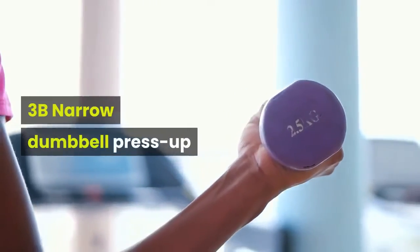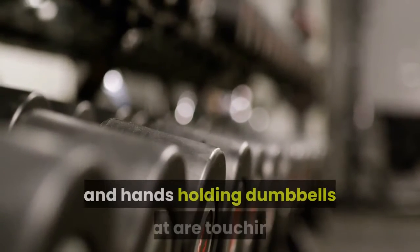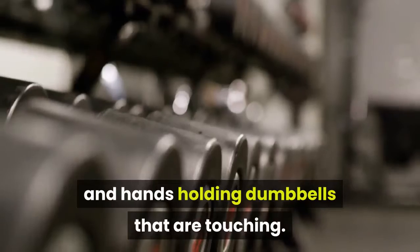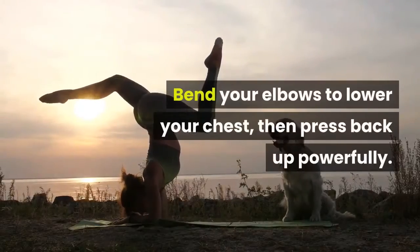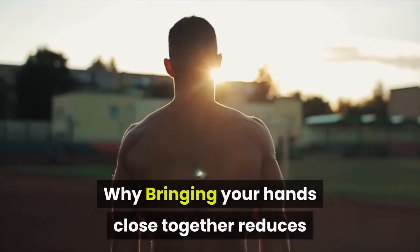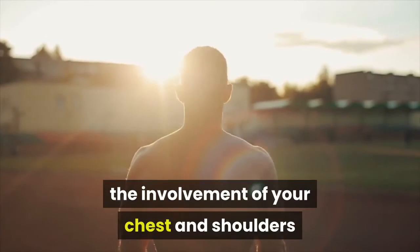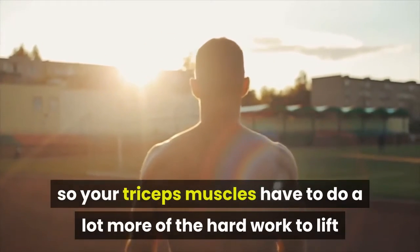3B Narrow Dumbbell Press Up. How: get into position with your feet together and hands holding dumbbells that are touching. Brace your core so your body is straight from head to heels. Bend your elbows to lower your chest, then press back up powerfully. Why: bringing your hands close together reduces the involvement of your chest and shoulders so your triceps muscles have to do a lot more of the hard work to lift and lower your torso.